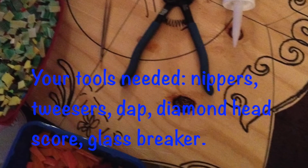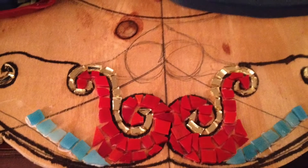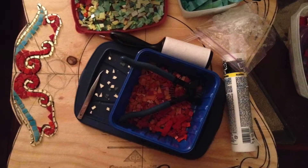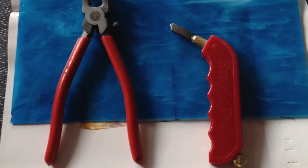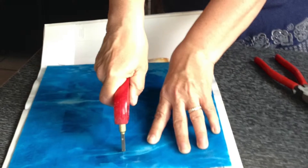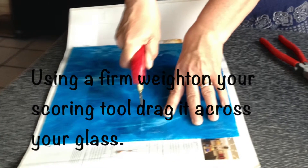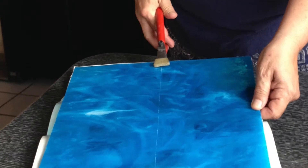The tools you're going to need are nippers, tweezers, dap, diamond head scorer, and a glass breaker. Using small pans that I get from recycled TV dinners or whatnot, I keep those handy to use for the small pieces that I eventually chip off into different colors for organization for my mosaic.